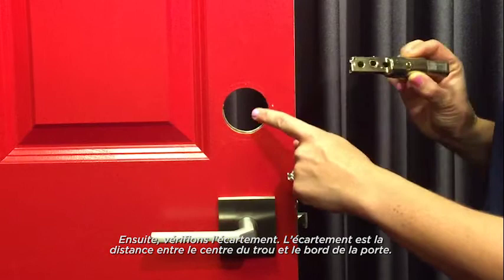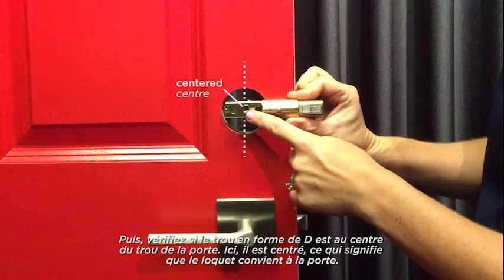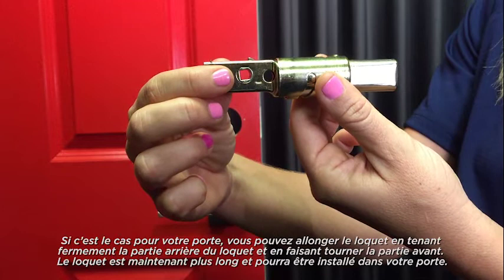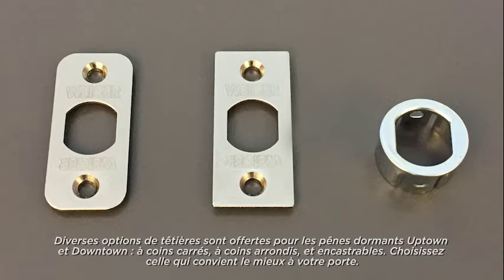Next, let's check the back set. The back set is the distance from the center of the hole to the edge of the door. Align your latch in front of the hole so that the case is flush with the door edge, then check to see if the D-shaped hole is centered in the door hole. In this case, it is centered so the latch will fit into the door. Some doors have longer back sets. If your door has a longer back set, you can extend the latch by holding the back of the latch stationary and rotating the front. The latch is now longer and it will fit in your door.